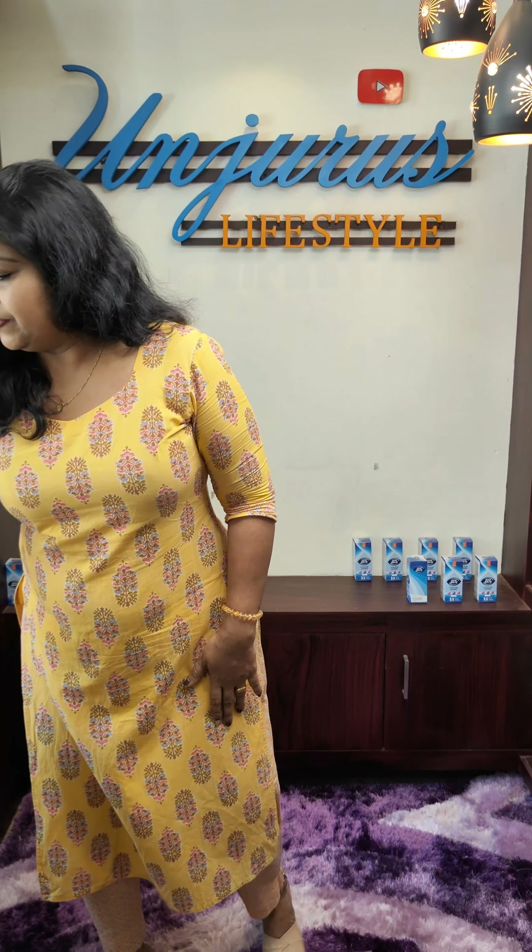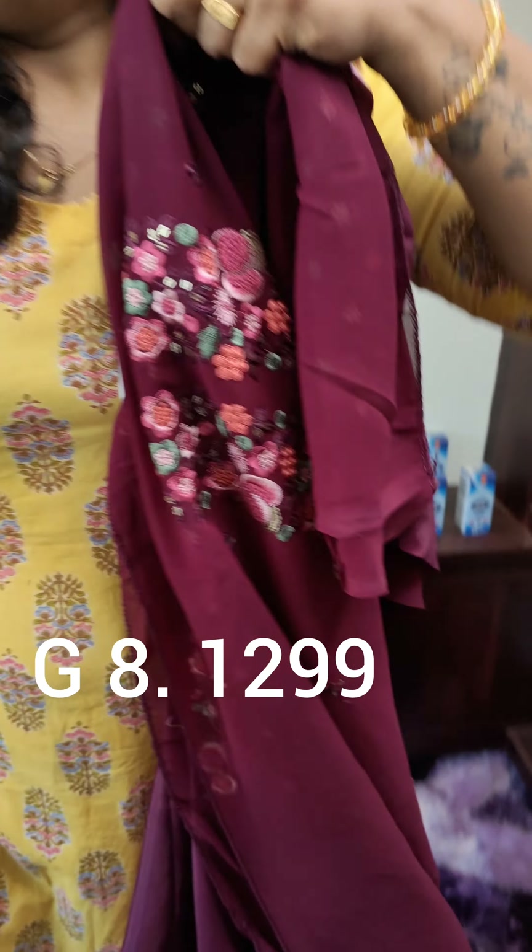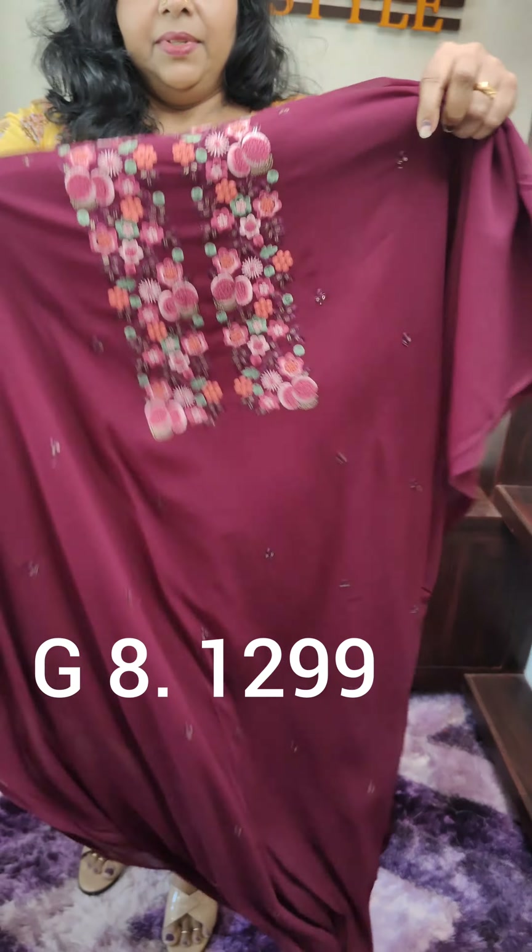This is the material. This is the best beetroot color. This is the same model.